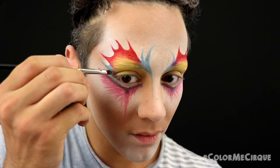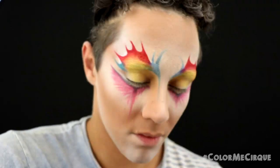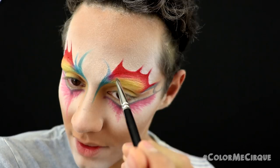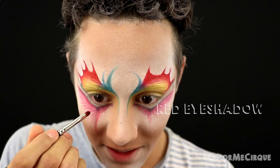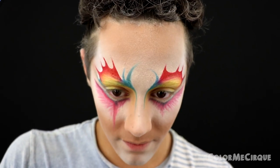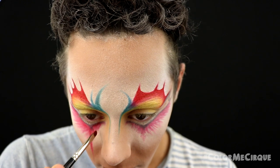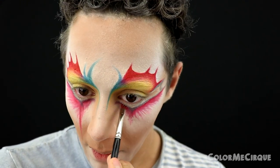Next, with another definer brush and a turquoise eyeshadow, go through and define and blend the blue portions of both eyes. Then, grabbing the same red eyeshadow and the same little definer brush, apply red all over the bottom portion of the eyes. Feel free to blend this out a little — you don't have to follow every line exactly. We just want to bring back the intensity and a blended effect under the eyes.